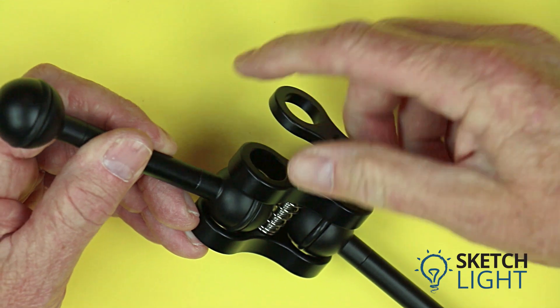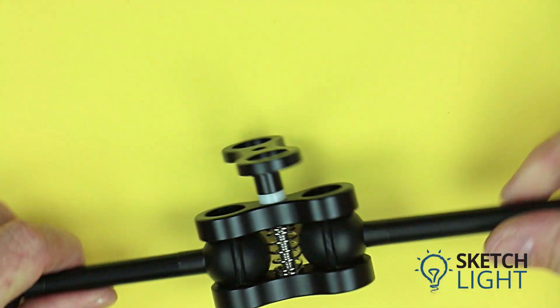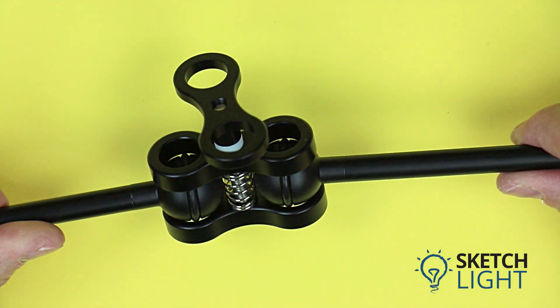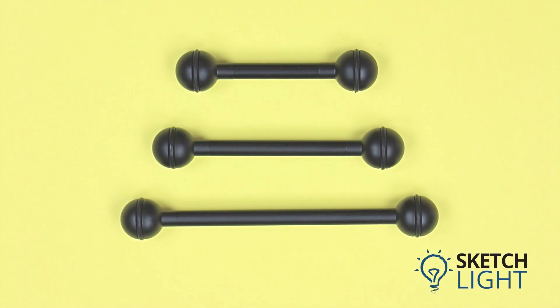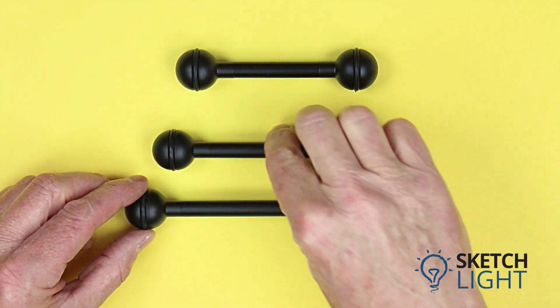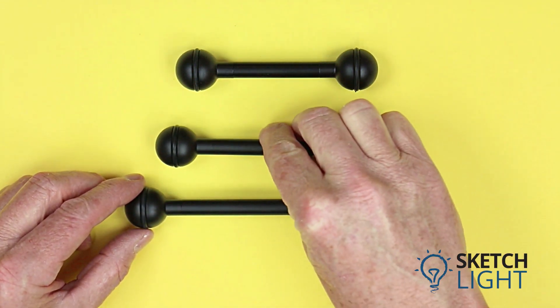Place the butterfly clamp over the two one-inch ball ends to create a flexible ball joint. Wind the handle down to make the joint rigid. Sketch Light stocks three different length extension arms, each with a rubber o-ring. The longest is 120 millimeters, followed by 80 millimeters.